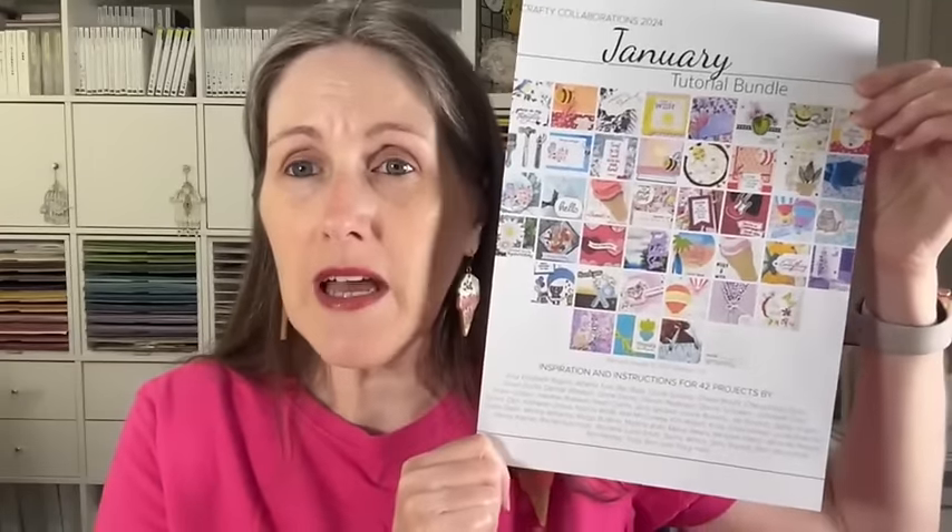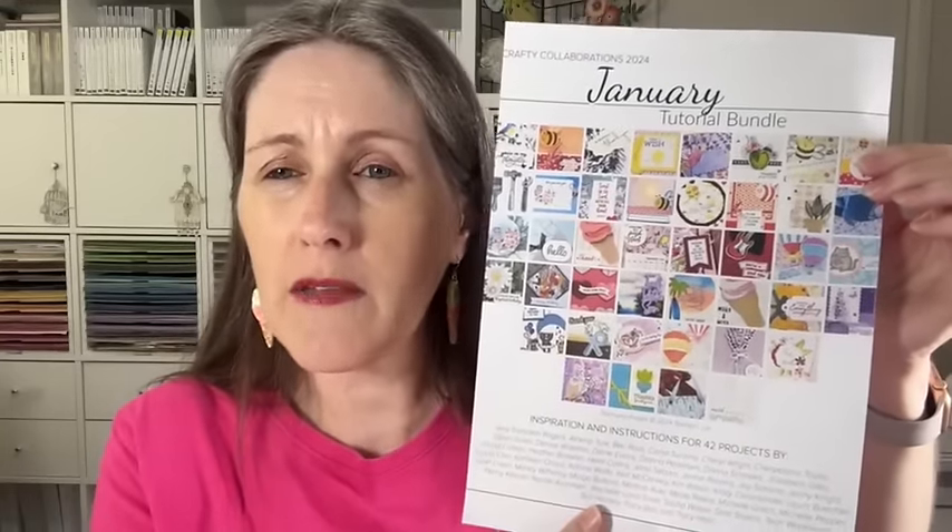So let me tell you a few things that are coming up. I have got the Crafty Collaborations January tutorial bundle — it's one that I collaborate on with demonstrators from all around the world. This one is available to everybody: you can either shop with me and get it for free with a qualifying order of $75 or more, or if you already have your own demonstrator or you're a demonstrator yourself, you can purchase this for $28 from me. There are 42 projects in here, many using brand new products from the mini catalog, some from Sale-A-Bration, some from annual, and a couple using online exclusive products.